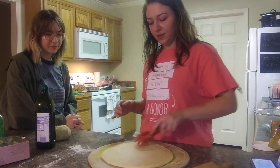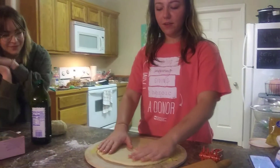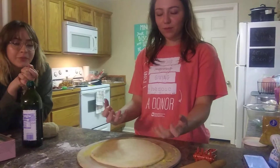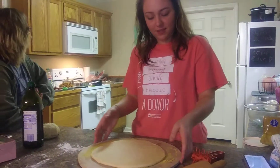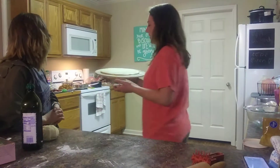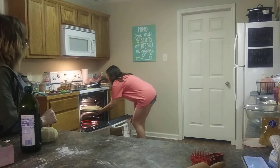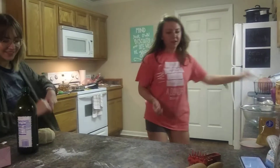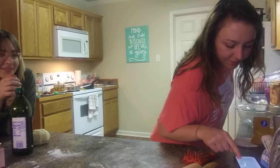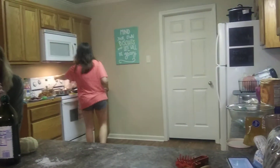And tell us what the purpose of that little tool is. So whenever it bakes, it'll get all these air bubbles, but if you use this, hopefully it helps it stay flat. It makes it look cool. In the oven — in the oven for $4.25 for how long? Five minutes.